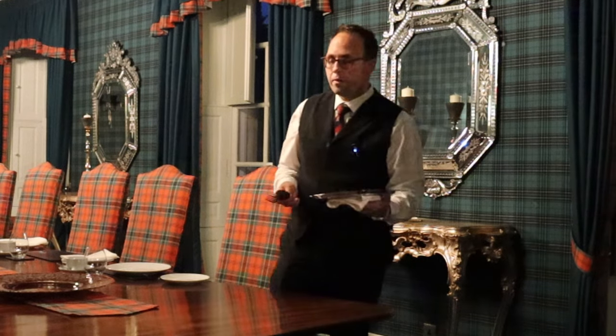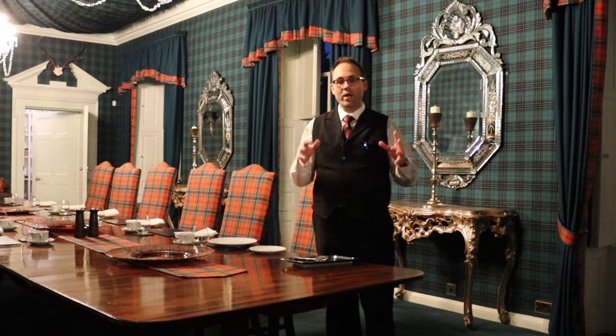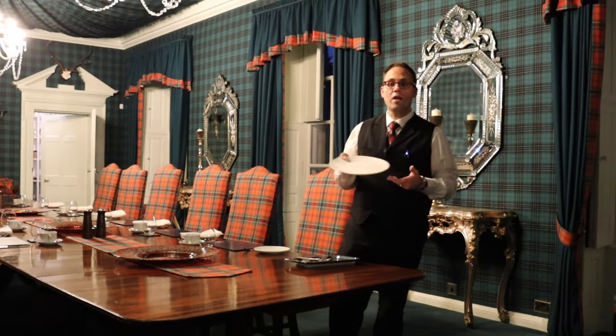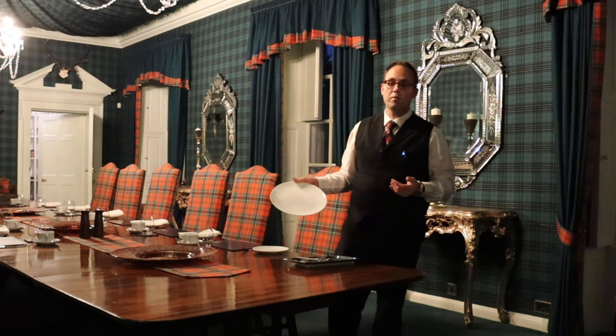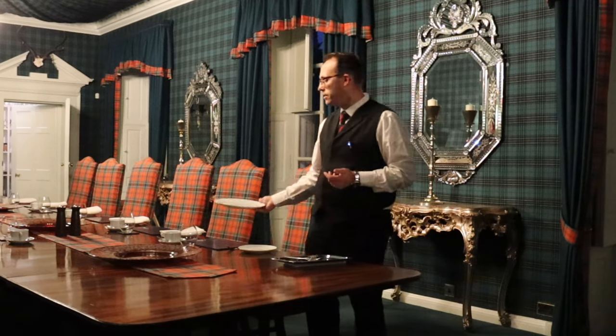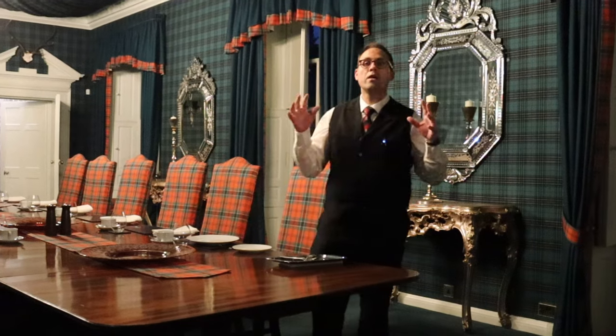Now my last tip — you're going to laugh at this, but I have seen it happen many times. Butlers or waiters come out of the kitchen with their wonderful flats full of food, only to realise that they've not actually put the plates down in front of the guests. These plates, assuming you're serving warm food, should be hot, and they need to be placed in front of the guests just before the food comes out.